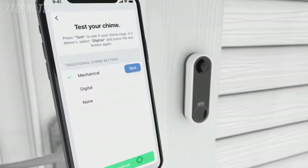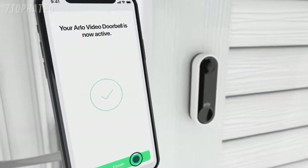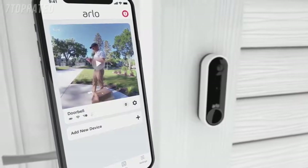Last, the app will prompt you to test your existing wired chime. Press Finish in the app and your video doorbell is ready.